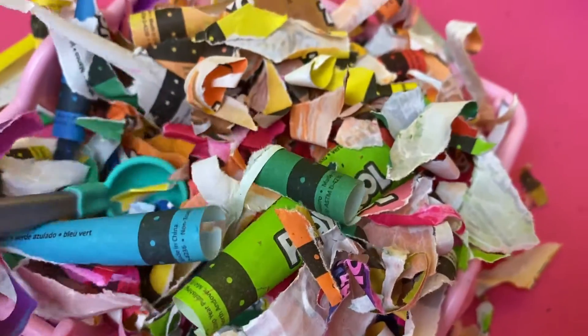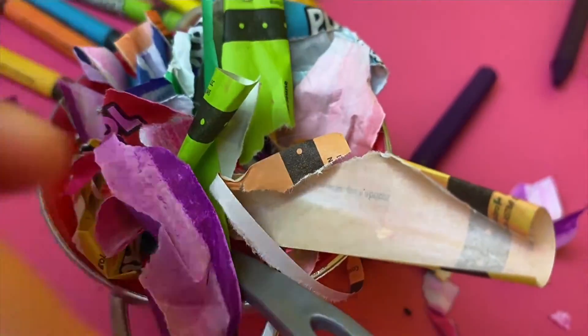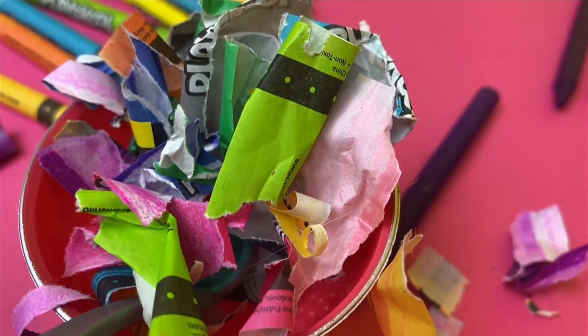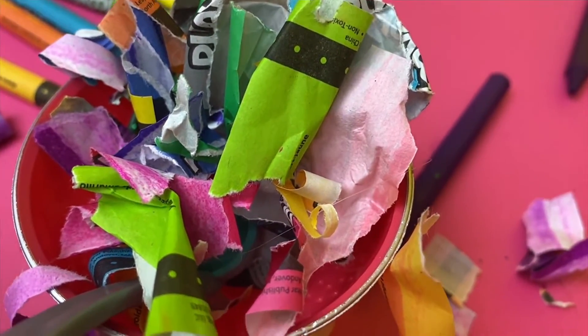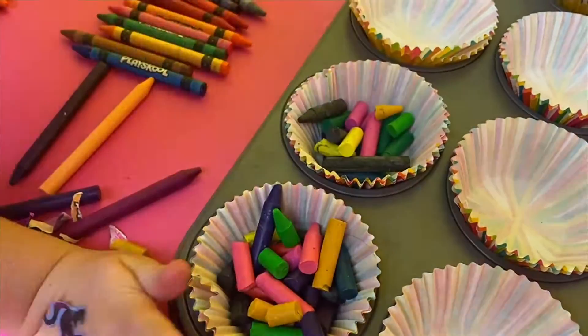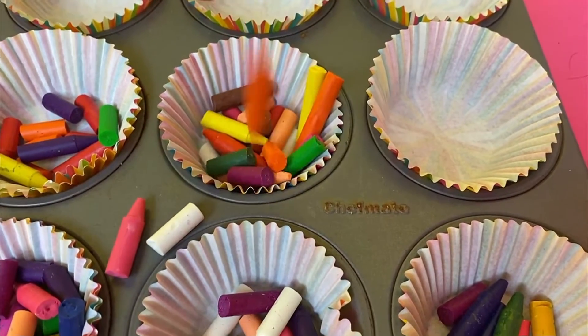Crayon paper wrapper soup! Yummy, yummy, yummy! This is the spoon! Lovely, waxy crayon pieces into the muffin liners!